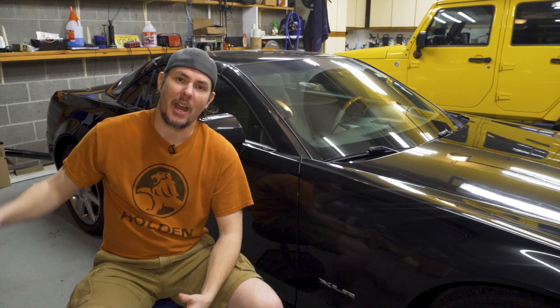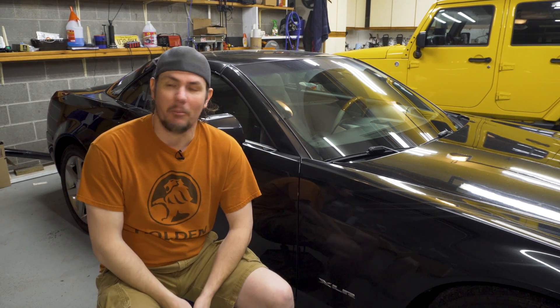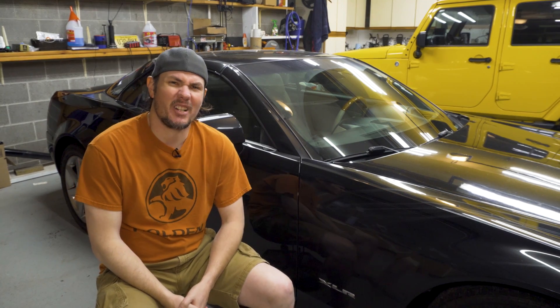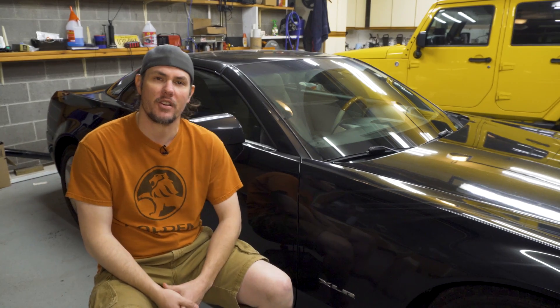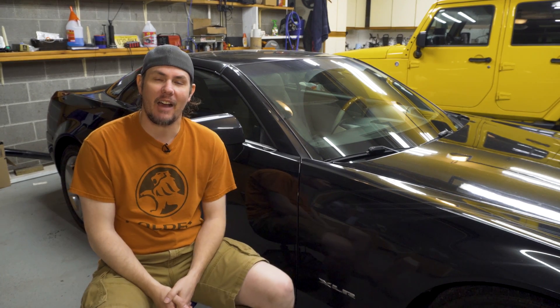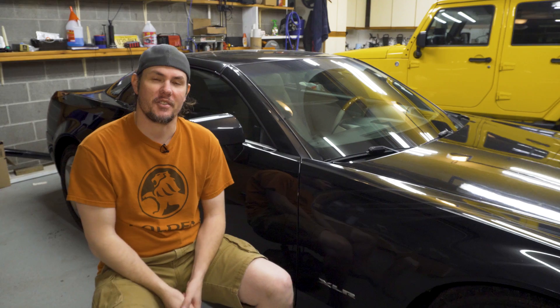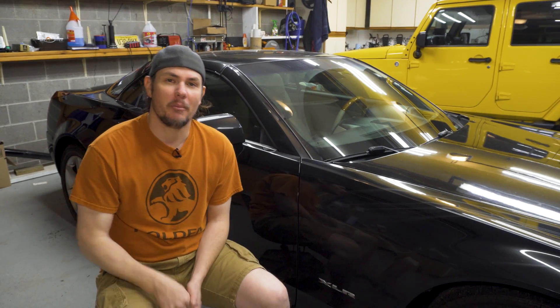We're going to swap it over to an E67 — pretty straightforward. I ordered a used ECM for about $45. We should be able to use the VX Diag service tool, which I've used to flash a Gen 5 in the past, to flash this one. We'll have to jump through a couple hoops, but we'll get to that eventually.